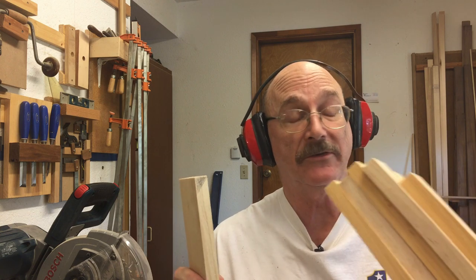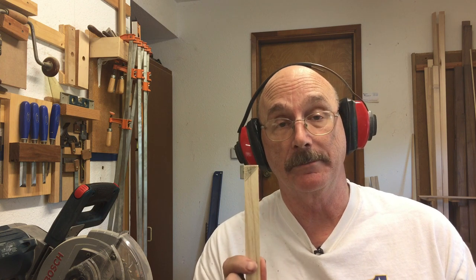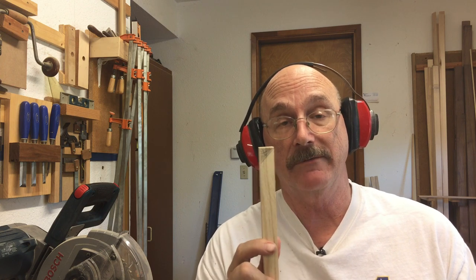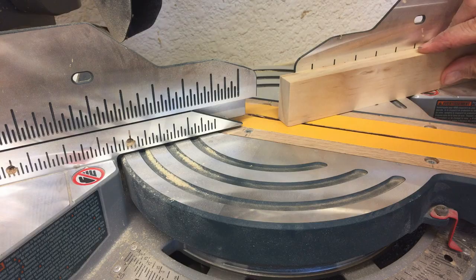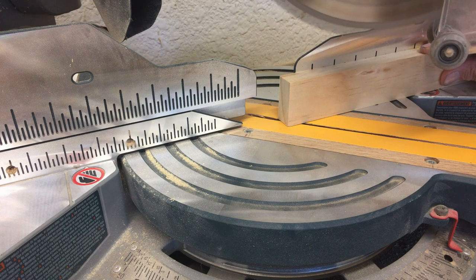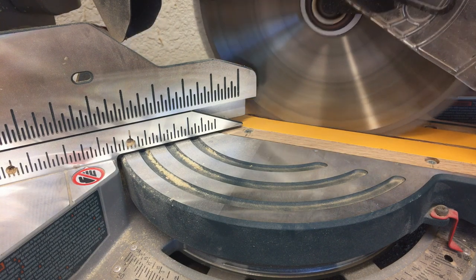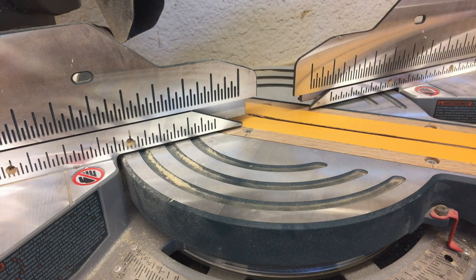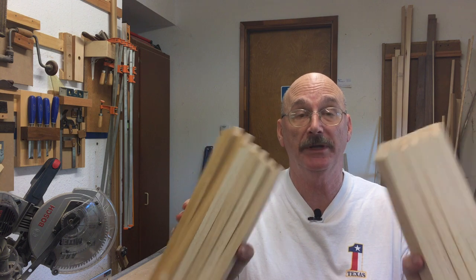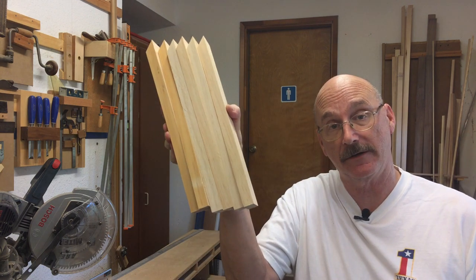Now I've got 12 pieces that are exactly the same length, and my next step is to cut a miter on one end of all of them — exactly 45 degrees. Now I've got all 12 pieces cut with one miter on the end, and now I need to cut a miter on the other end.